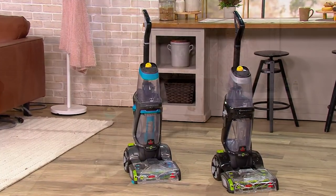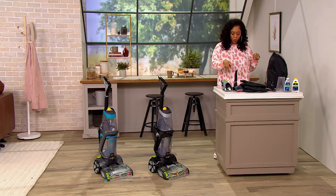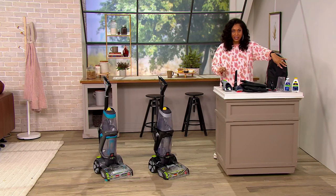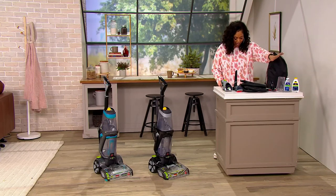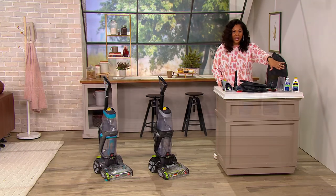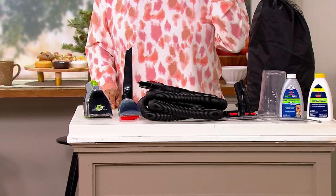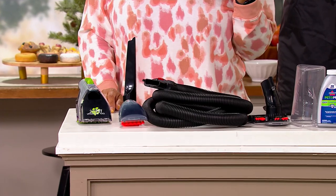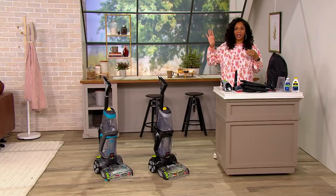You're getting your vacuum and all of these wonderful tools — your crevice tool, your pet cleaning tools, which is great. And then you're getting trial sizes of the boost formula and the pet urine elimination solution. So we've got you ready to start cleaning those deep down dirty stains — not just pet stains, but carpet stains in general. And if you have fabric furniture, we're going to get you there too.